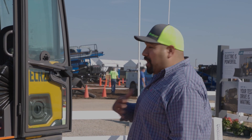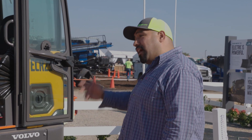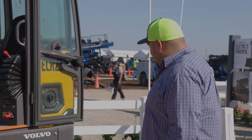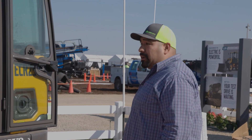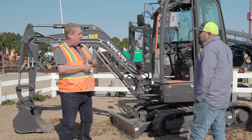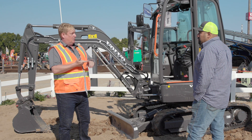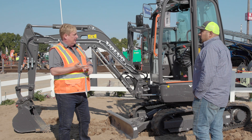In a lot of the applications I personally use my machines for, we've had to use them indoors, so we have to have air. So that's a neat thing. The machine is doing exactly what the diesel equivalent is doing — reach, lifting capacity, buckets. You can run a breaker or any hydraulic attachments.